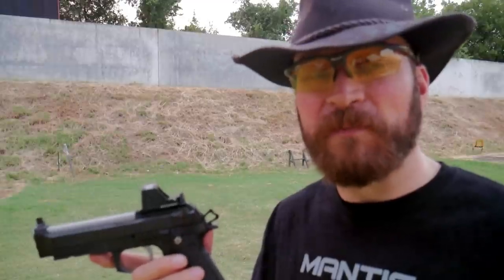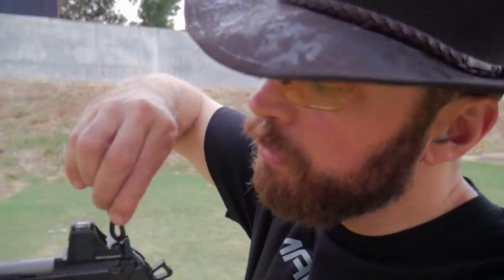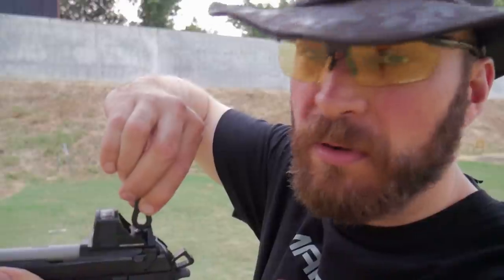This thing shoots incredibly soft — that's wonderful. I'll do three clicks up and four clicks back to the left.